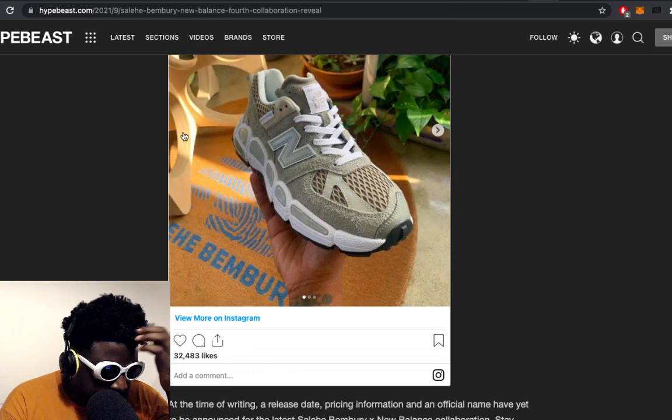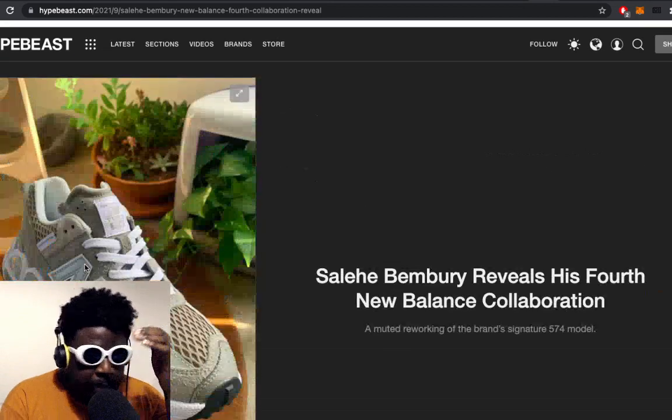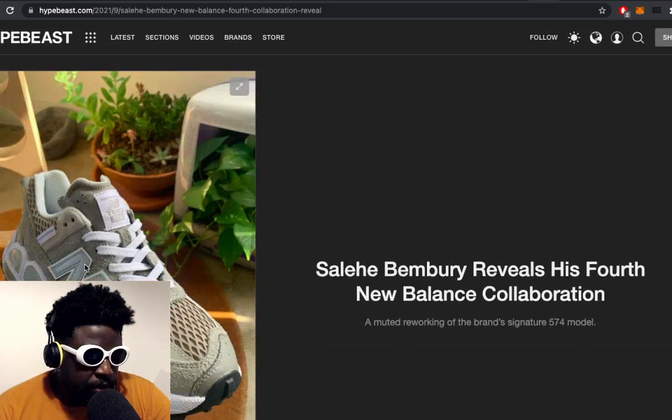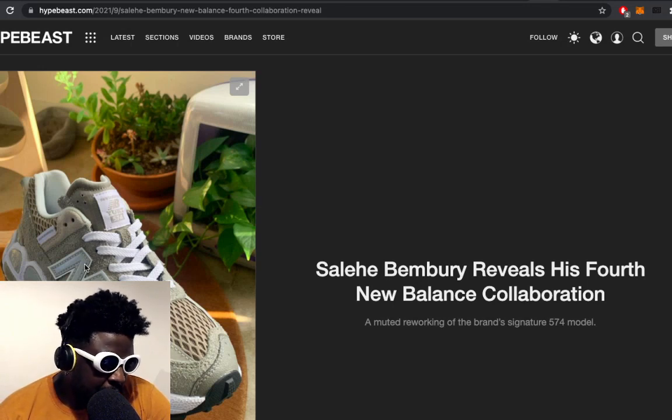Bemburi absolutely went ham on these, they look fucking amazing. Maybe I'm in the minority here, but I think maybe he should have gotten the creative director role at New Balance first, and then you give it to Emilion Doyle second, especially when you consider what we've seen so far from Emilion Doyle.